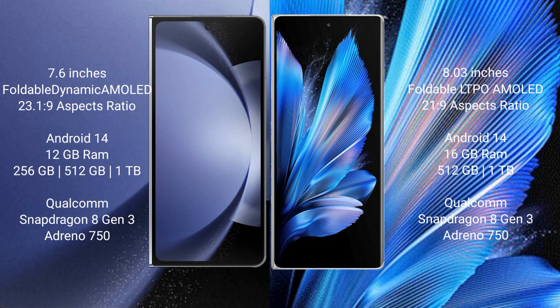The Samsung Galaxy Z Fold 6 runs on Android 14. The Vivo X Fold 3 Pro also runs on Android 14. The Samsung Galaxy Z Fold 6 comes with 12GB RAM and 256GB, 512GB, or 1TB internal storage, powered by the Snapdragon 8 Gen 3 processor and Adreno 750 GPU.